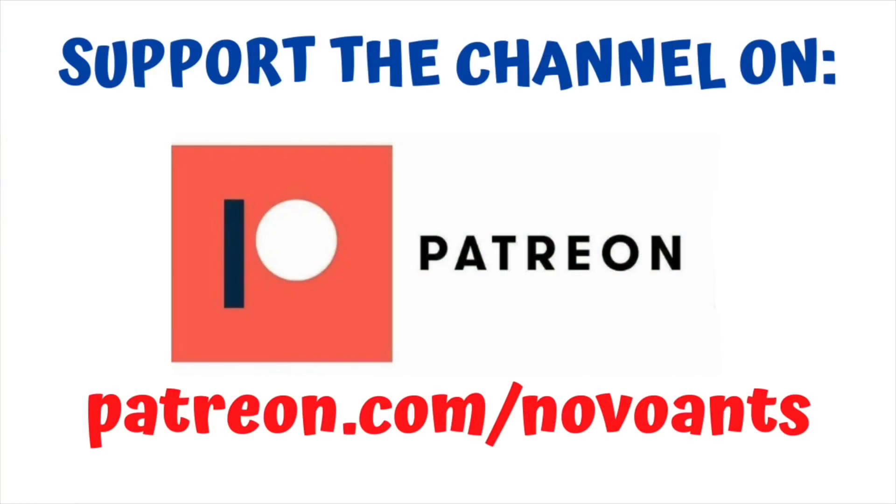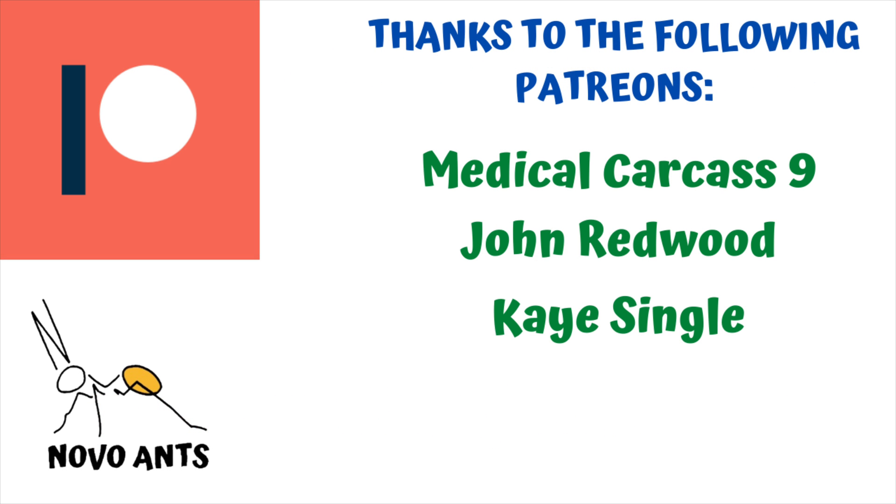For as little as one dollar a month you can support the channel and you'll get early access to videos, behind the scenes information, and plenty of other perks at different levels as well. I really appreciate your support — thank you very much.